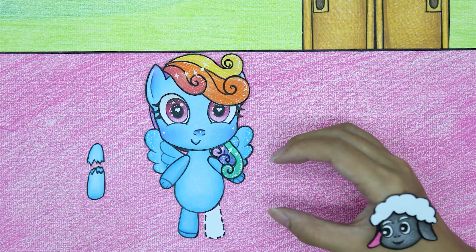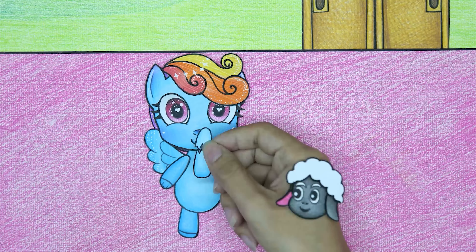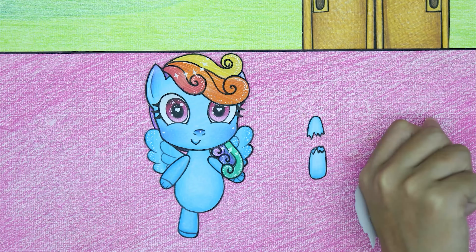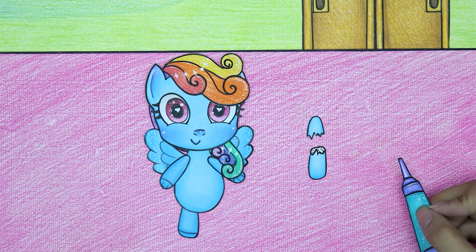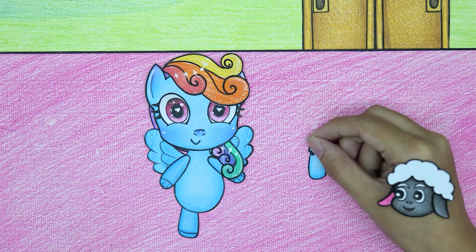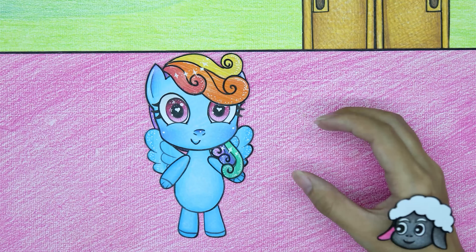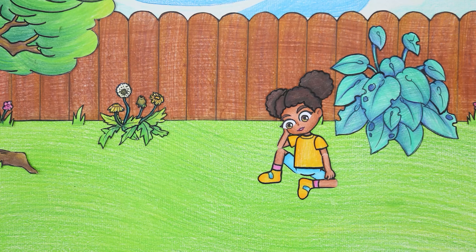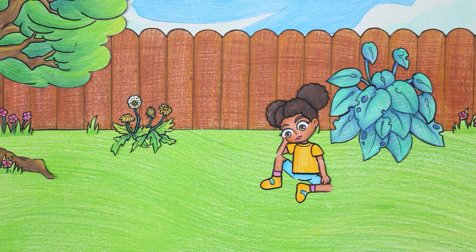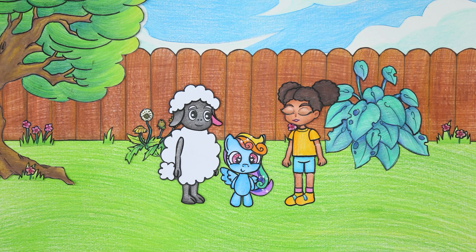The doll was already beautiful and is now even more beautiful. As for the broken legs, glue is used to fix them. Amanda was happy to see that her doll had been renewed.